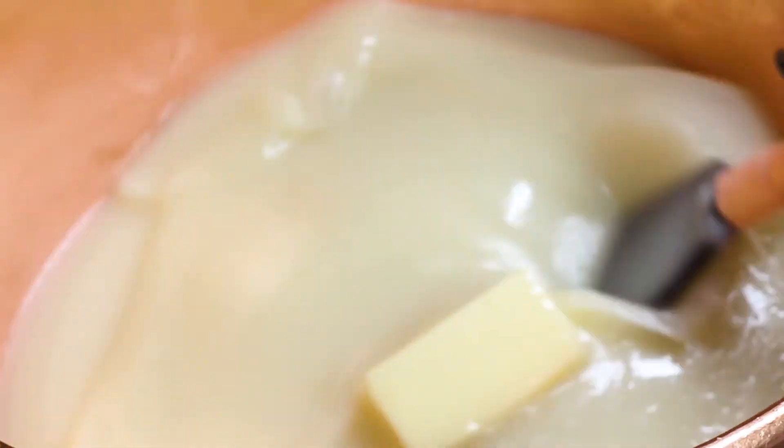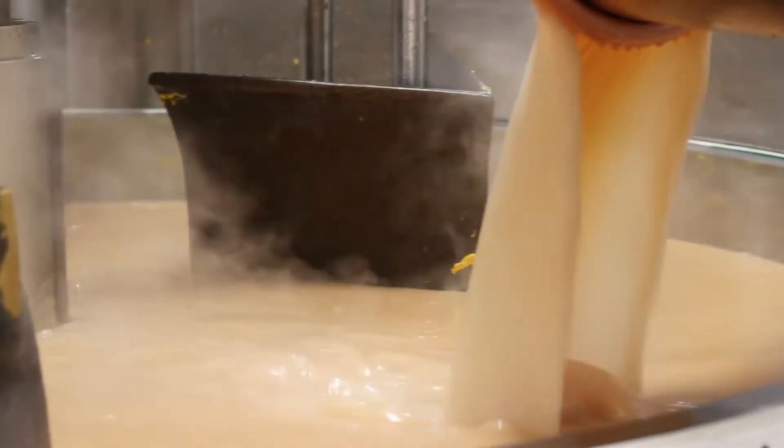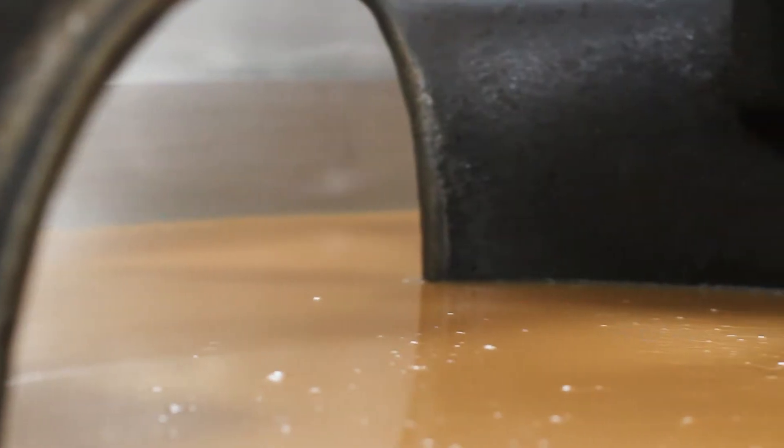Yolk eggs from Purdy's Chocolatier start with a syrup made from sugar, cream, and butter cooked to just the right temperature. The syrup is poured into the cream beaters, which churn it up into a doughy texture.